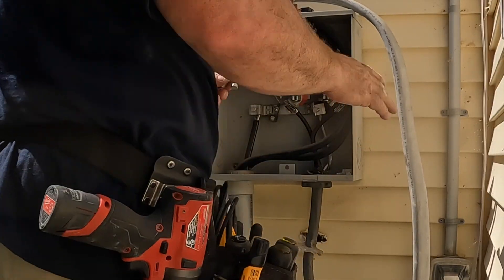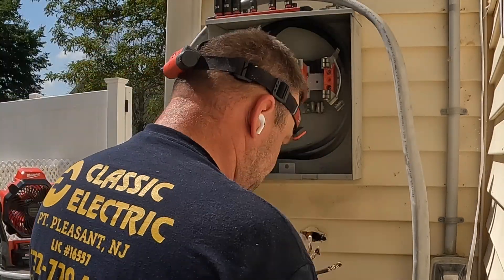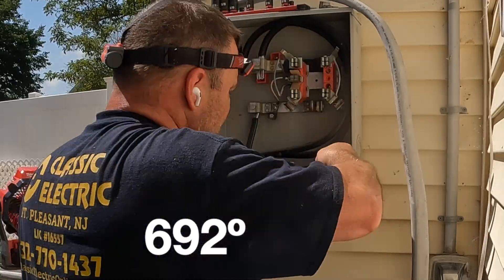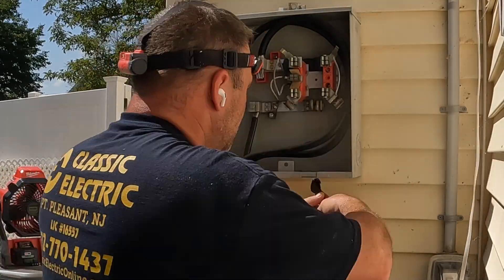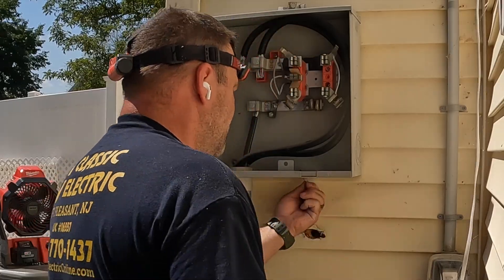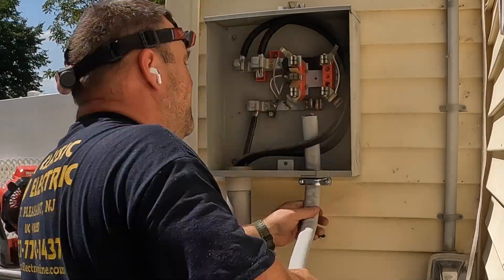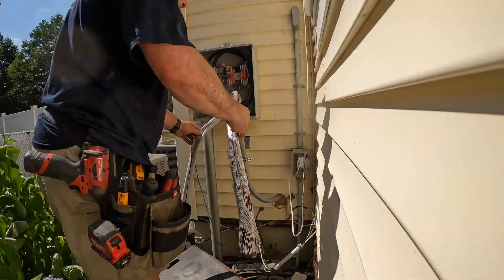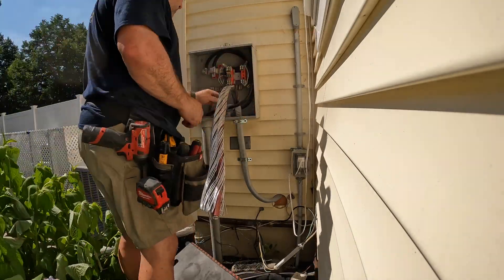Once the inside is done and the circuit breakers are in, I'm going outside — but the camera shuts down because of the heat. I need to take out the old 100 amp supply on the load side of the meter, open up the knockout a bit more for a two-inch connector for the 200 amp service entrance cable, and strip it back to make my connections. Unfortunately the camera shut off — it said 692 degrees; it was probably only 500, but it was damn hot.